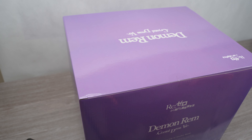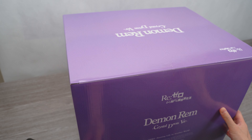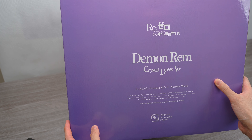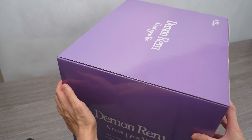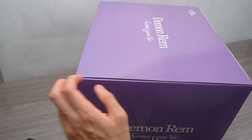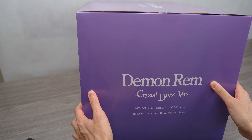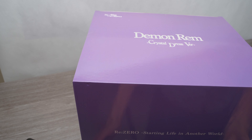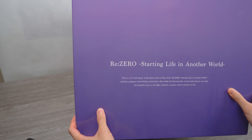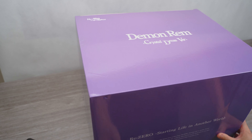It's an exciting unboxing for me today, because this is going to be my first Shibuya Scramble figure. This is Demon Rem, Crystal Dress version. I saw the original Rem Crystal Dress non-Demon version, but I think this one looks a lot better. I really like the Demon version look — that really sinister look in her eyes, and the weapon is pretty cool.